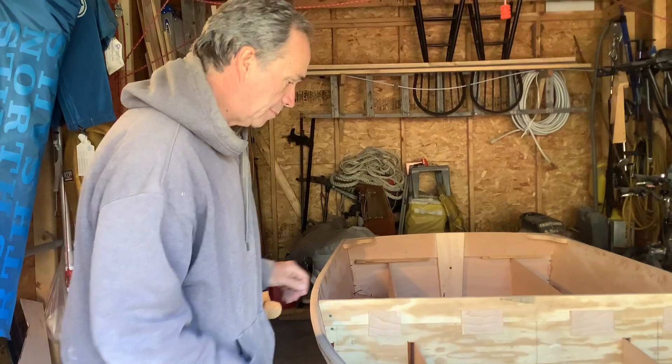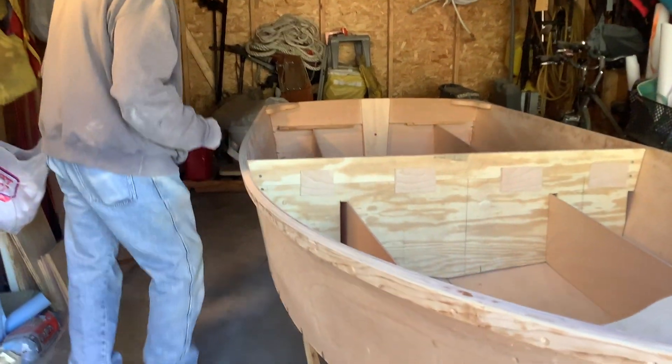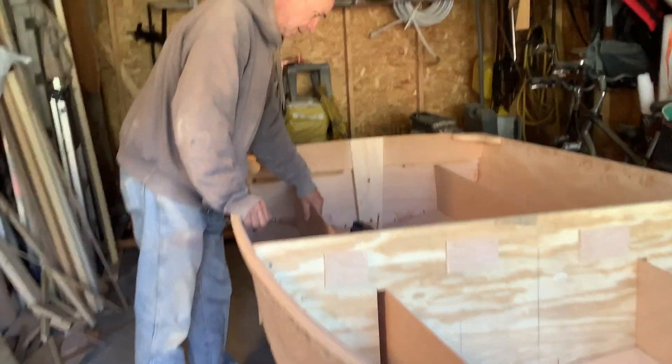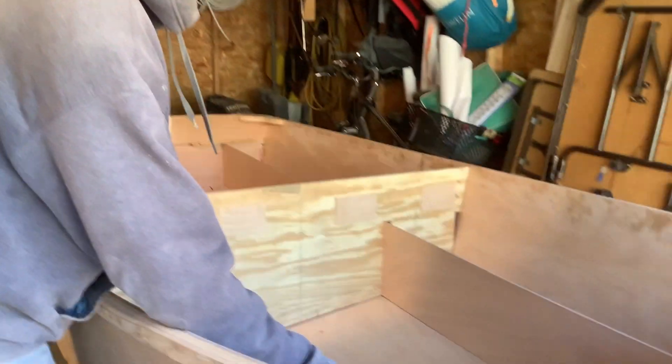I started cutting the bench seat. I've got to make sure those are where they belong and get those tacked down. I have to cut the piece that finishes off the ends here, but that's not a big deal.